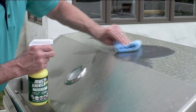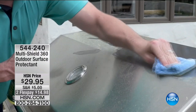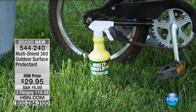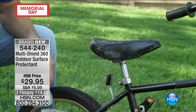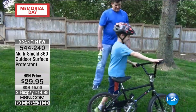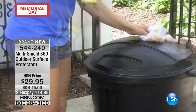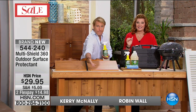Memorial Day is the unofficial start to summer, and with a lot of us being outdoors, we're going to feature a brand new product called Multi Shield 360 Outdoor Surface Protectant. If you want to seal and protect surfaces from rust, corrosion, water, UV rays and so much more, this works on virtually almost any surface — whether it's leather, stainless steel, plastic, rubber, vinyl, wood, or fiberglass. And what we're including today is a lot of product for a minimal fee at $29.95.